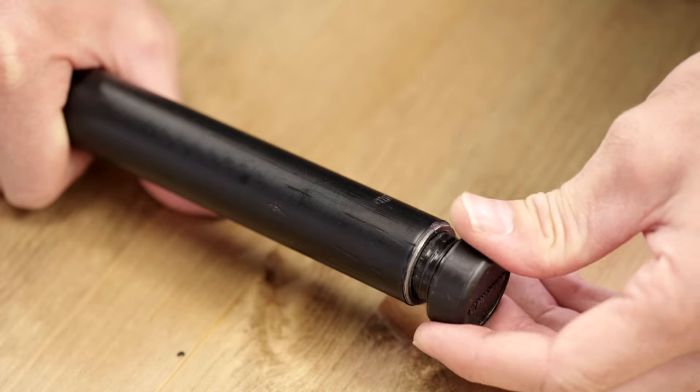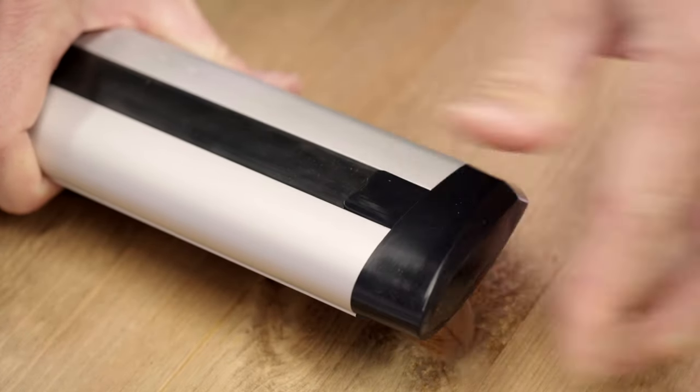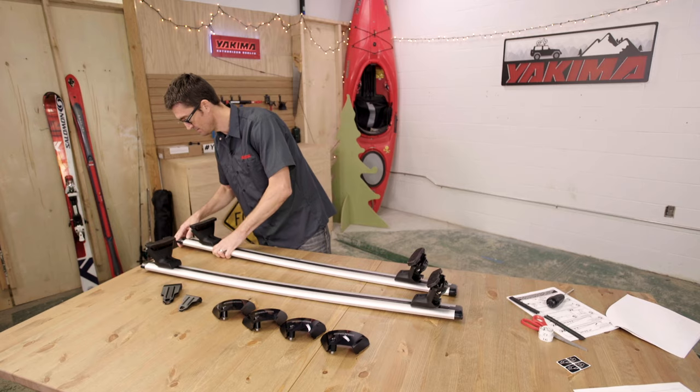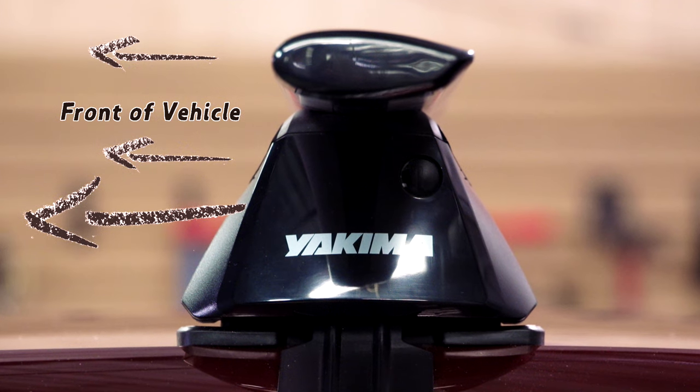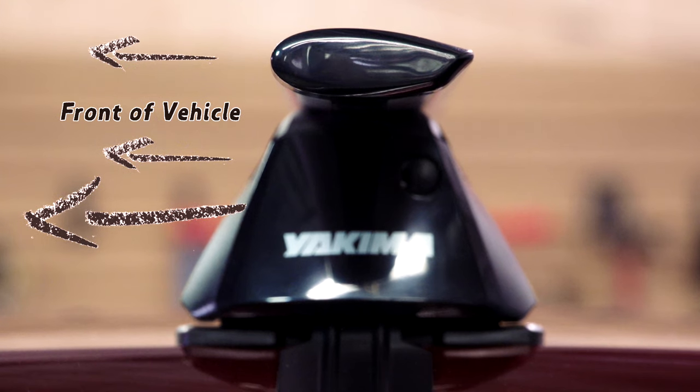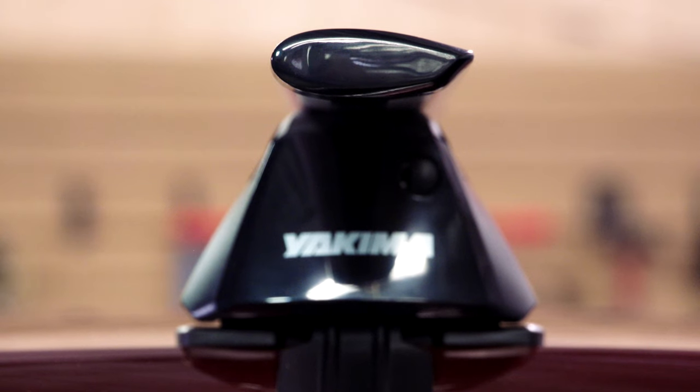Put your end caps on. Time to get your rack on your car. First, make sure your arrow bars are placed properly with the rounded end forward — the bar should be facing the front of the vehicle.